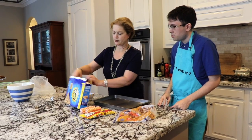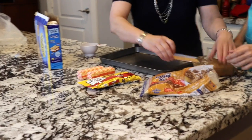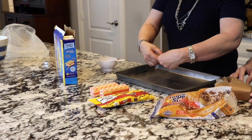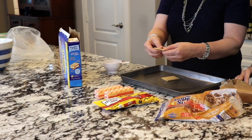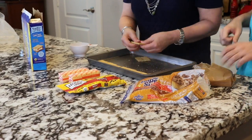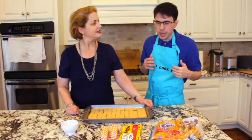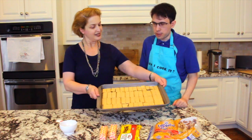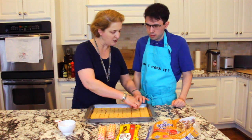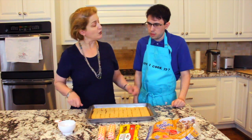What we're going to do is open your first package. You'll see they've got little perforations, so you have to be kind of gentle with them. You're going to break at that perforation and just line them up on your pan. We are finished putting all the crackers in — you can see there's not a lot of metal showing. You want to cover your pan as much as possible with graham crackers.